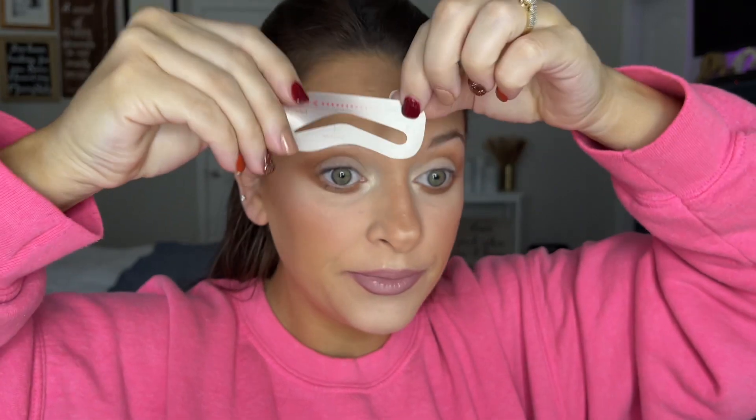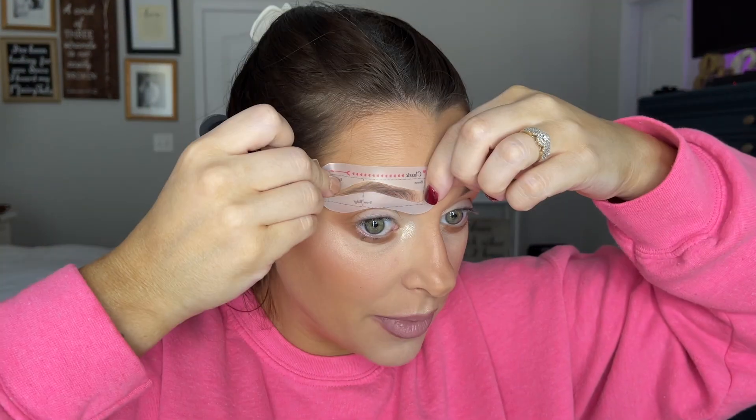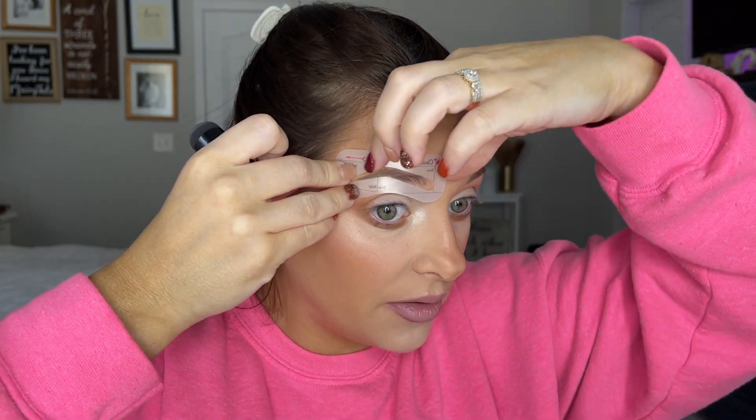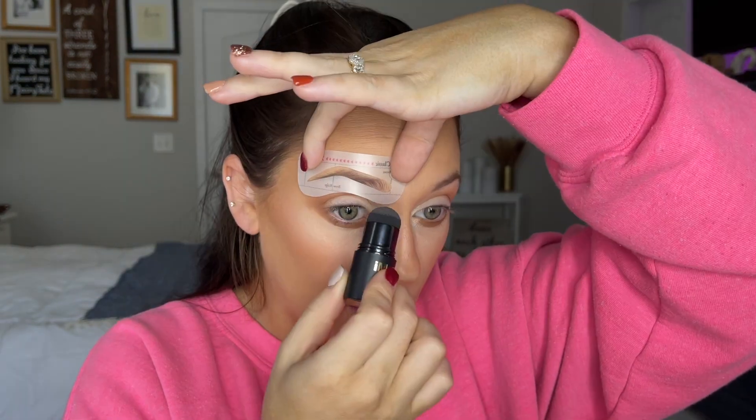Picking out the right stencil is going to be the hardest part, but once you have it picked out, you know which one to go to every day. I think I'm gonna go with this one called 'Classic.' There are way too many options. Let me pull my hair back. Here goes nothing — all you do is take your little stamper, hold your stencil on, make sure it's lined up where you want it. I'm gonna start at the outside because I want the inner brow to fade. We'll start stamping.